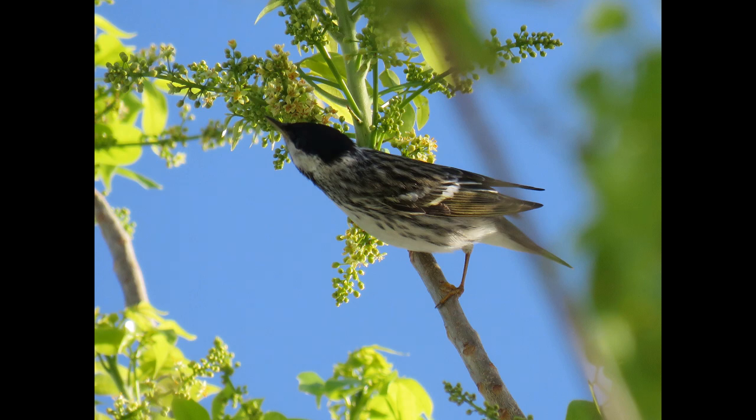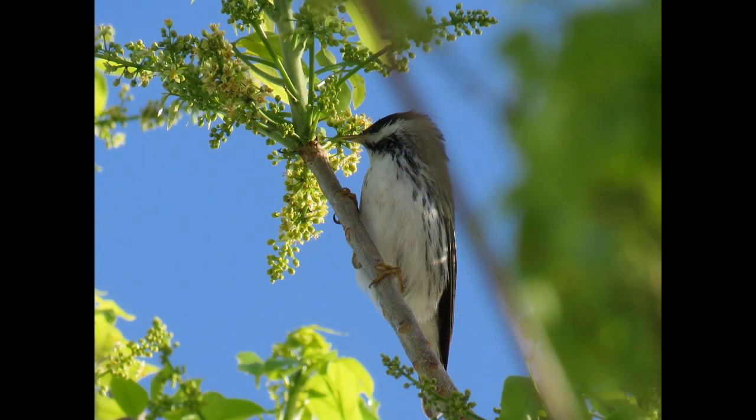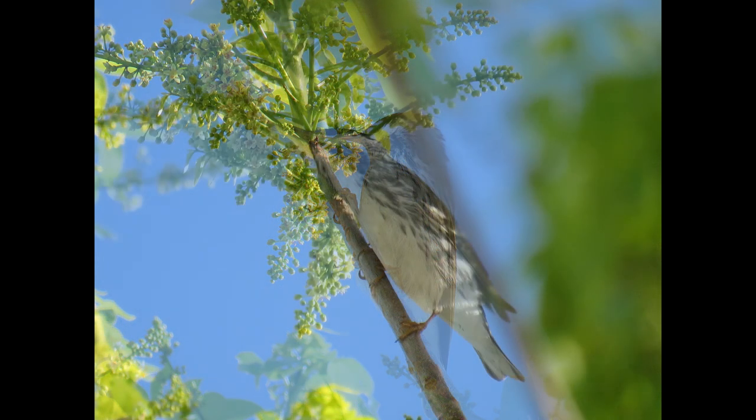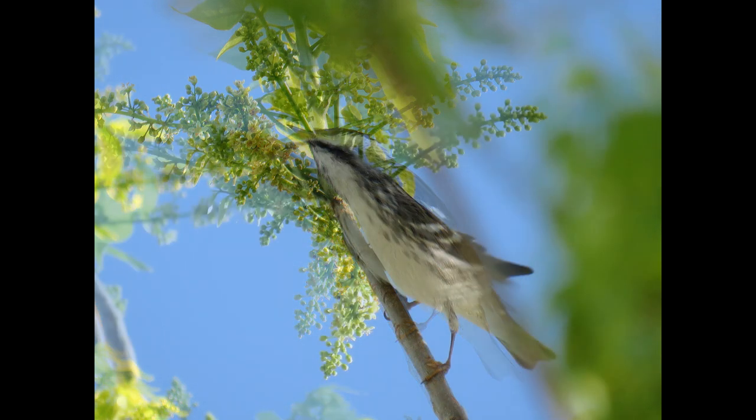But in the fall, migration is quite easterly, which explains why we don't see them in the fall but we do see them in the spring — with many birds apparently flying well over the Atlantic from the Northeast states and provinces.